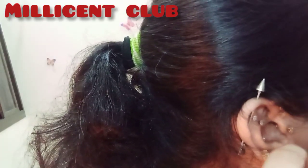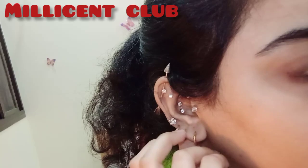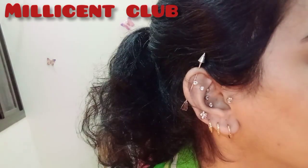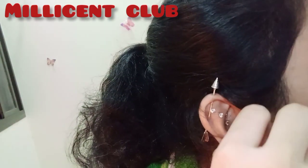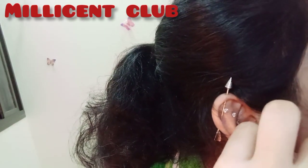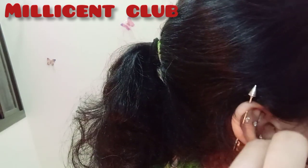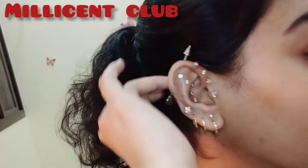One more thing — be careful when you have a fresh piercing. When you are wearing your hair, tie it up first, then start styling it so you don't hurt your piercing. If you put your hair down straight, the hair can get caught in your piercings.